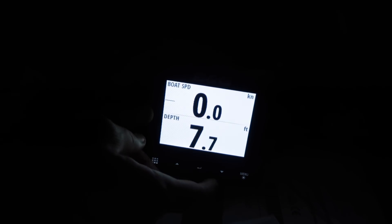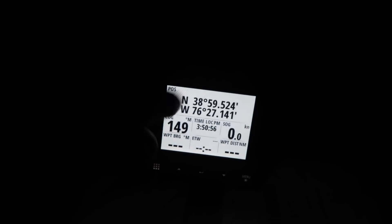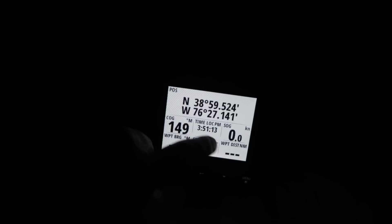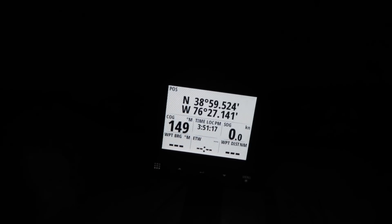So that's depth. The other thing that should be working is the GPS - and there it is, our GPS is working. Whenever we get all the wind stuff set up, it'll have wind speed and all that. But it has our position right there because of the GPS.